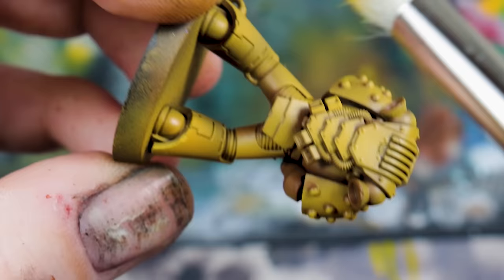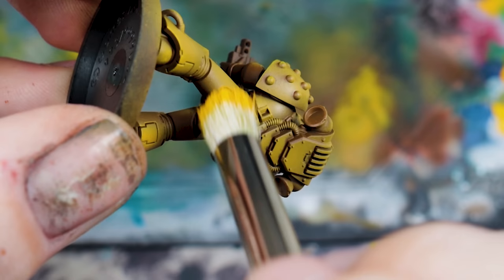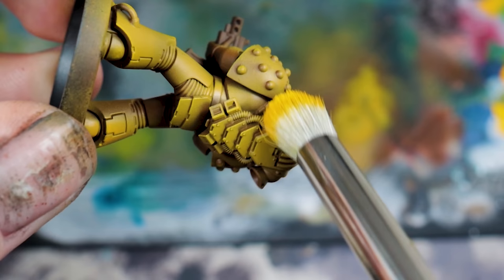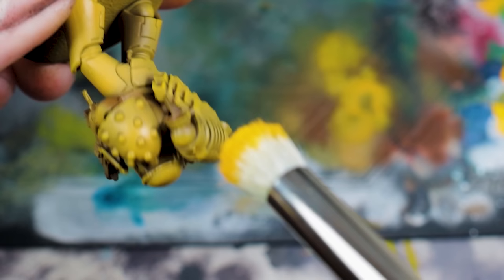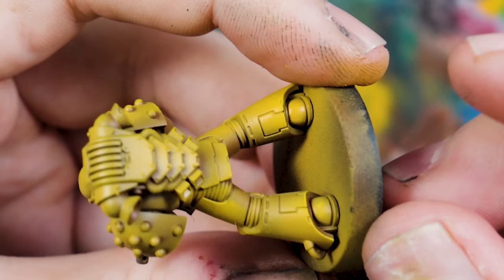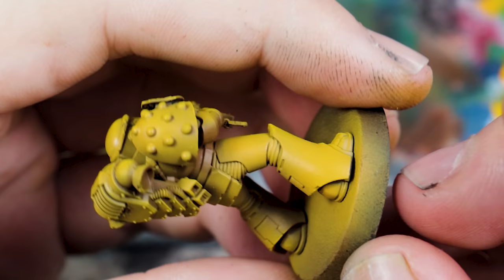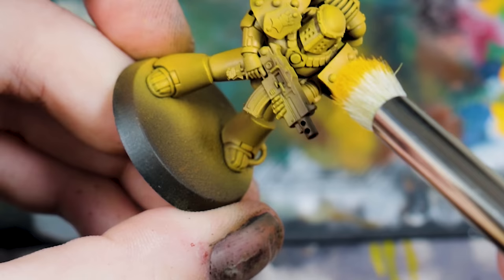You can paint it on with a normal brush however you like, but that's very much in the opposite direction of army painting — you don't need to do that. The recipe is what matters here. Edge highlight with Yriel Yellow and you will get a really nice result. You don't want too much of this though, because then it brings it into the bright spectrum and doesn't look very Heresy.